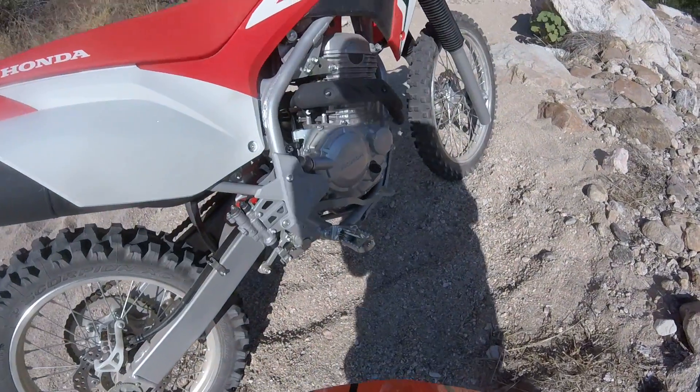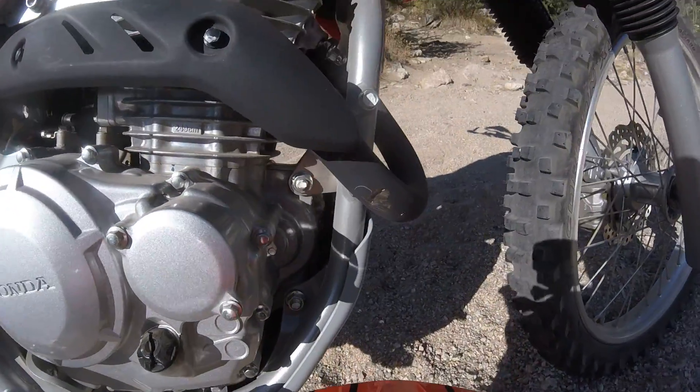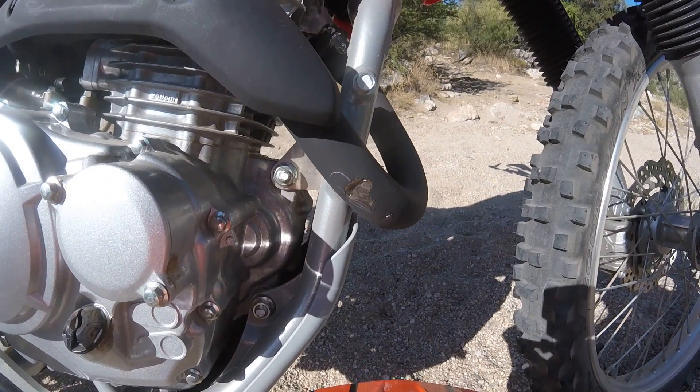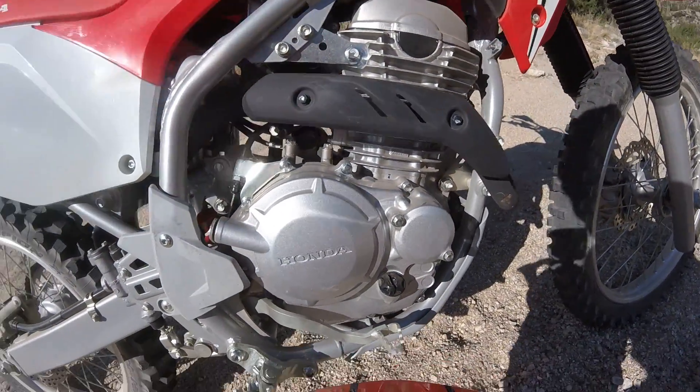Pretty smooth still. And I already put a dent in my exhaust pipe — right here on the header pipe.